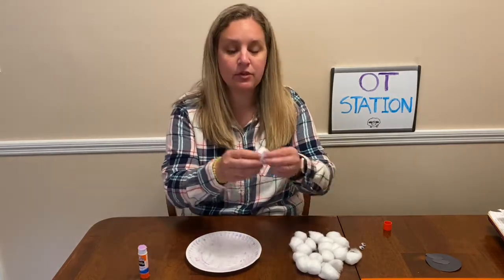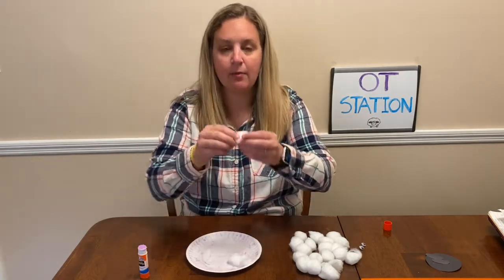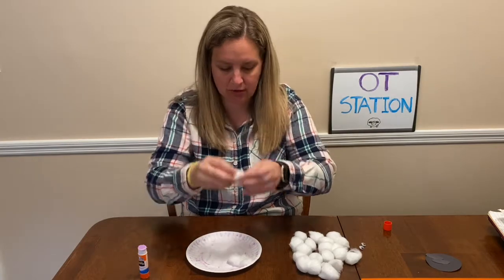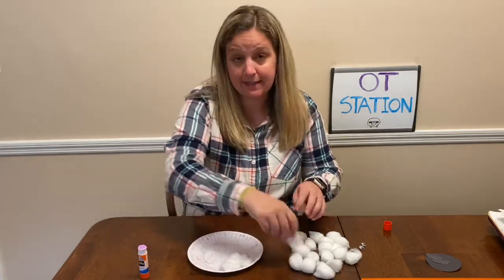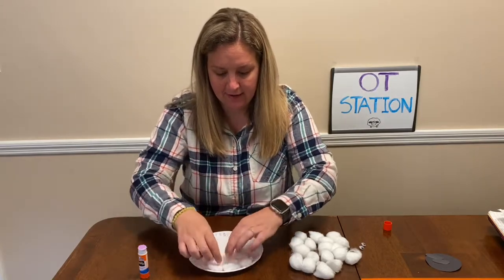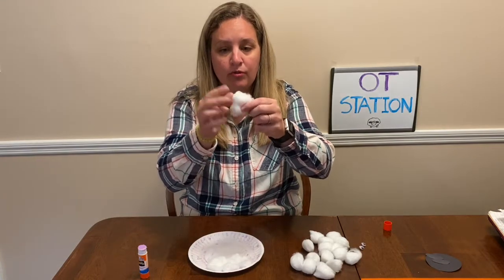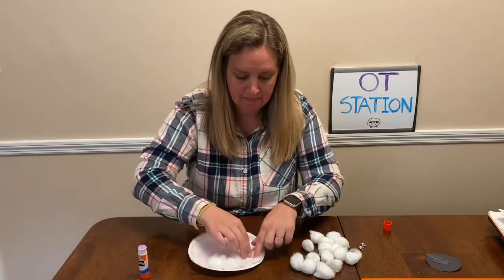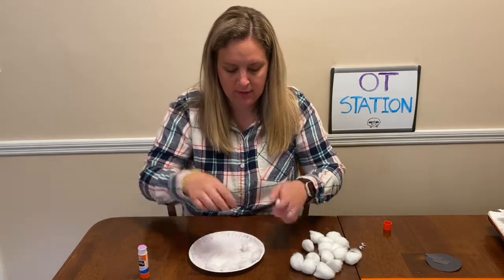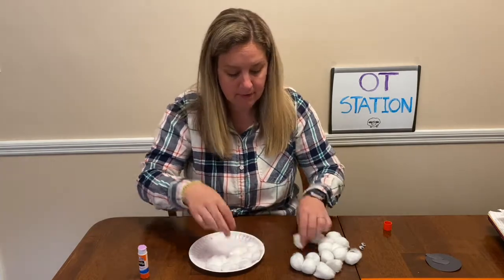So what I want you to do is pull your cotton and we're gonna start pushing it onto our plate. Pull like this using your pinchy fingers — you're gonna get cotton stuck to your fingers. There we go. And then I'm just gonna keep on doing it, pulling using pinchy fingers. We're gonna make sure our whole plate has our cotton all on it, so we're gonna keep doing this together.